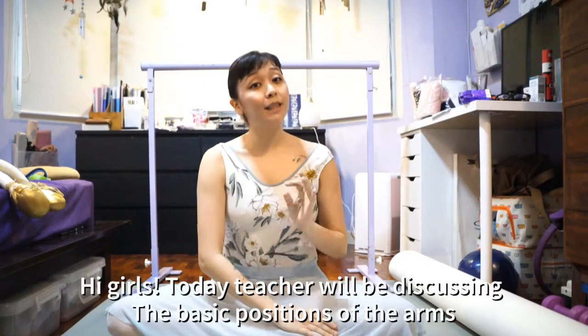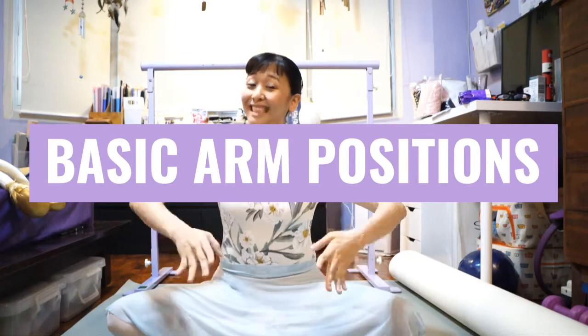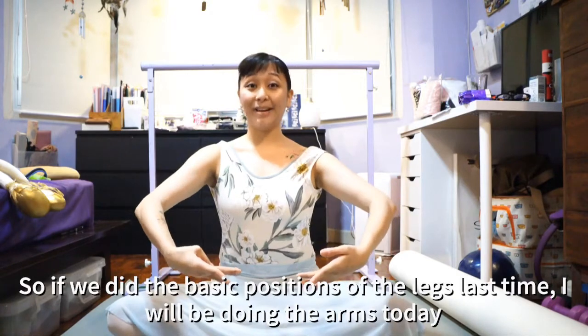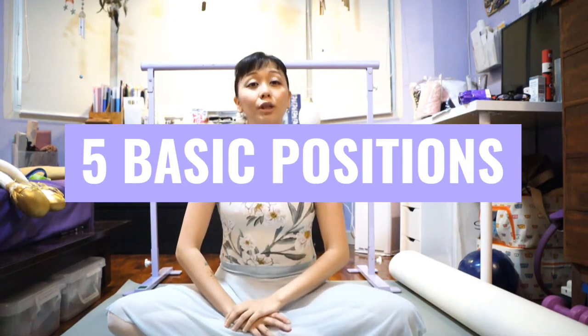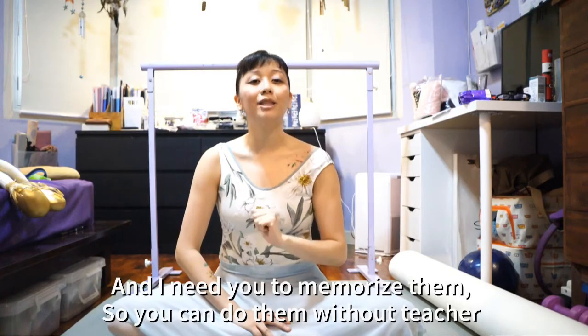Hi girls! So today, teacher's going to be discussing the basic positions of your arms. So if we did basic positions of our legs last time, I will be doing the arms today. So again, there are five basic positions of your arms. And I want you to remember them, because we need to memorize them, so you can do them without teacher.